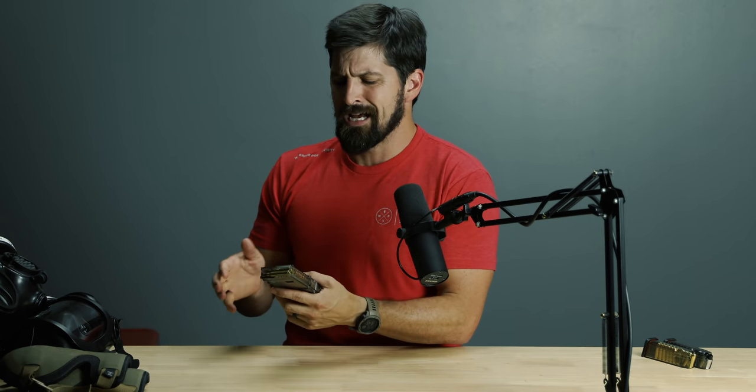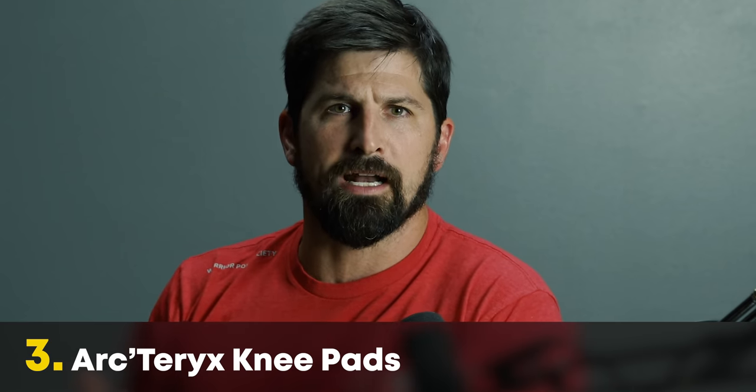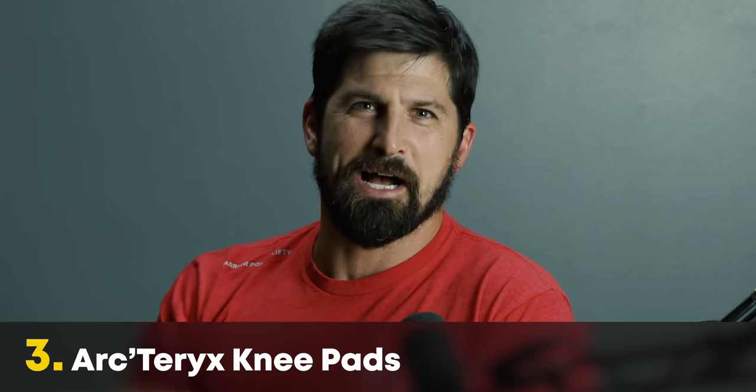Their AR mags are okay — pretty good. They have one version that sandwiches two mags together, but they break apart too easily, so I didn't like those. I just like the Magpul AR mags better. But for the pistol mags, I really do like these a lot and I give them my approval.